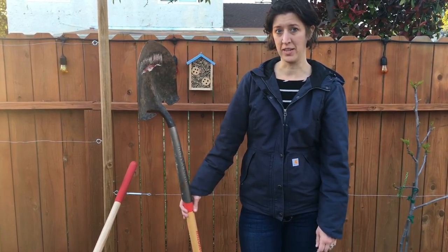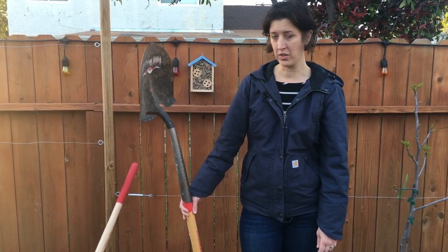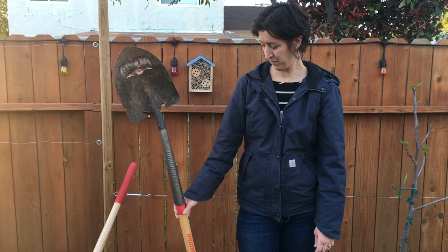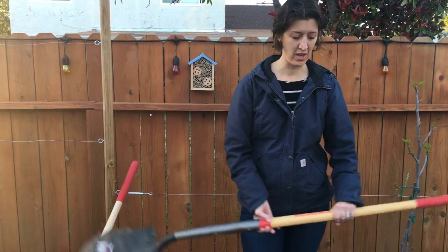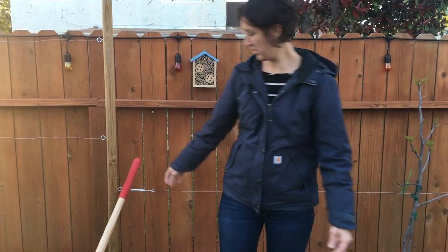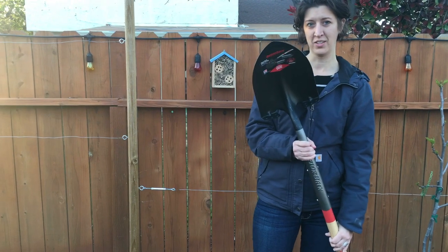They wrote me back the next day and let me know they'd be sending me a free shovel. They didn't require I send back this one at all. So we have a brand new Razorback shovel to use.